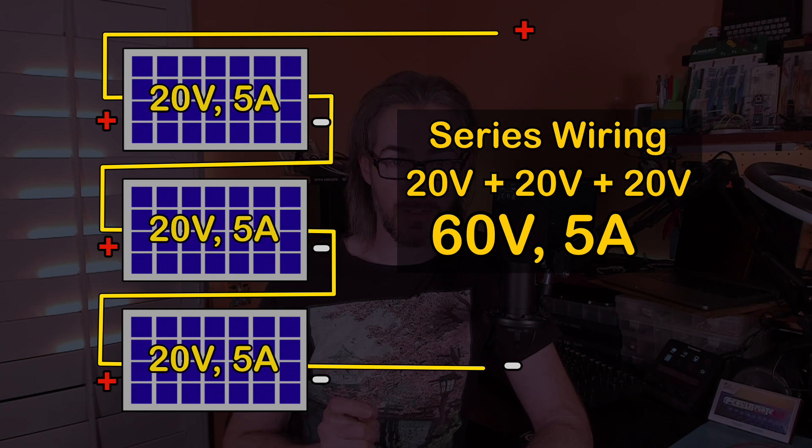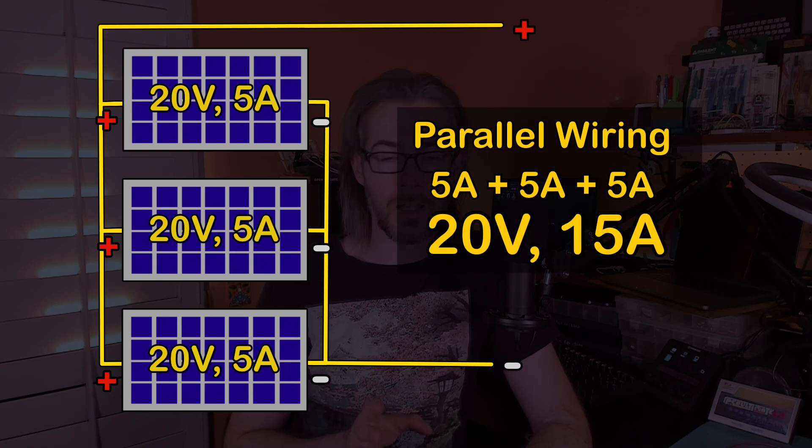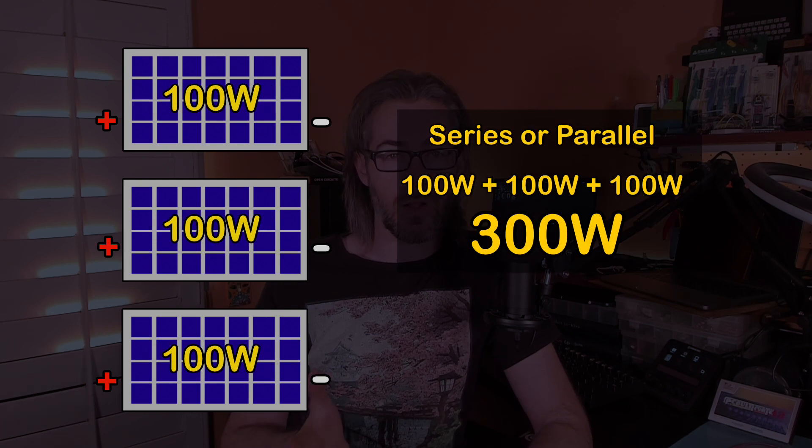Now that the panels are up, I need to explain how the wiring needed to be modified to accommodate the greater number of panels. When wiring several solar panels together, an important consideration is how many panels will be strung together in series and how many of those strings will be tied together in parallel. Panels connected in series with the same current sum their voltages together, while panels or strings with the same total voltage connected in parallel sum their currents together. Either way the total power produced will be about the same, but because higher currents require thicker wire to minimize power loss, it's common to have longer strings with fewer of them in parallel.